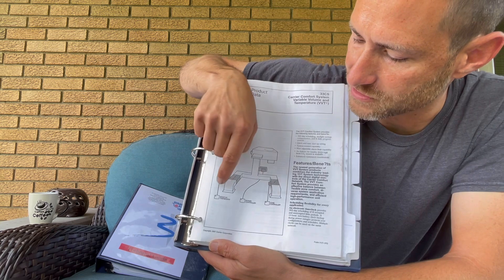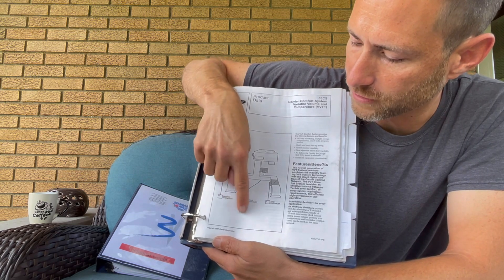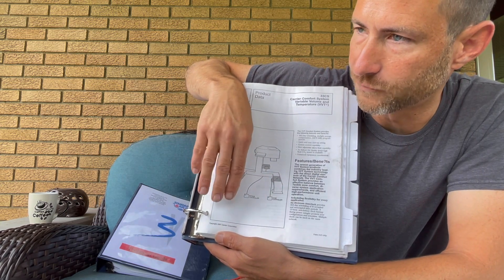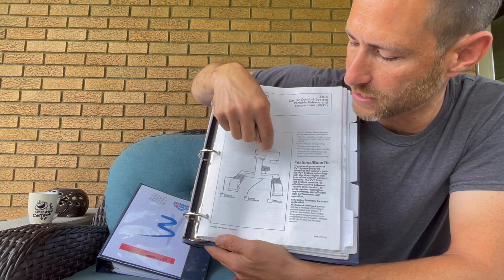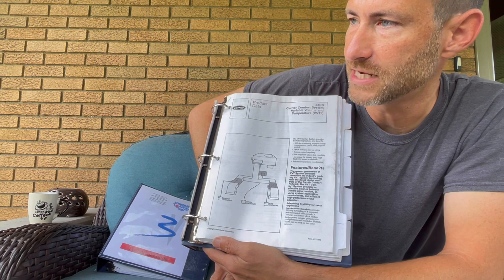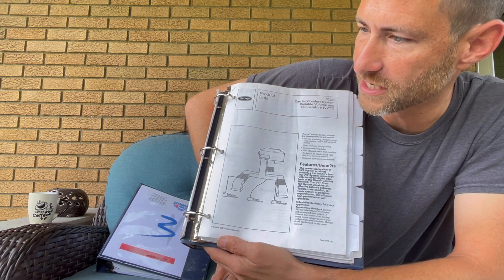Say you have six zone controllers — four are calling for cooling and two are calling for heating. The four are going to out-vote the two. They want cooling, so it's going to initiate cooling mode in the unit. The ones voting for heat are going to turn to a minimum position, so it'll trickle in a little cold air to get rid of building sickness.